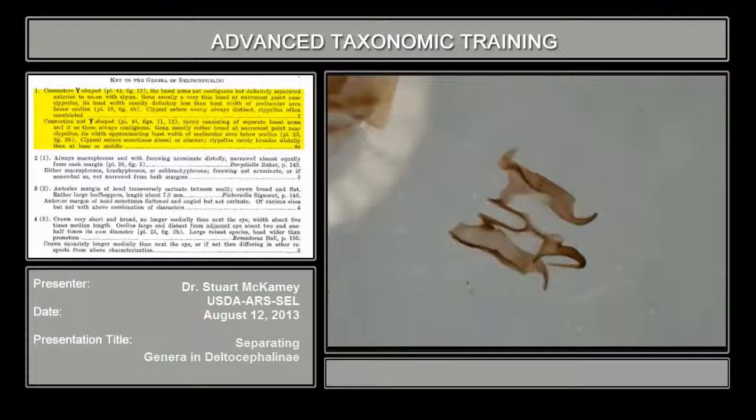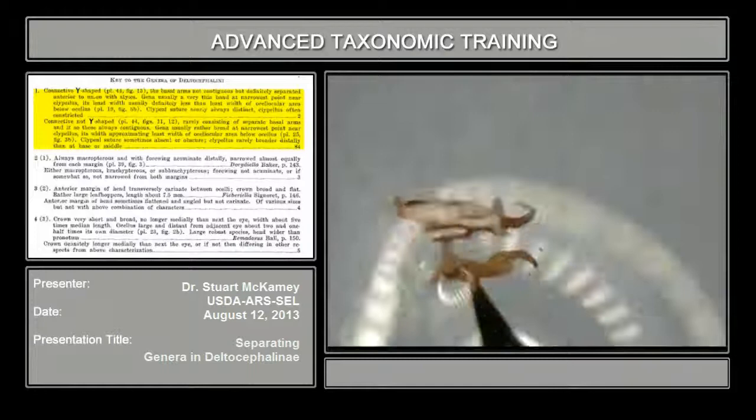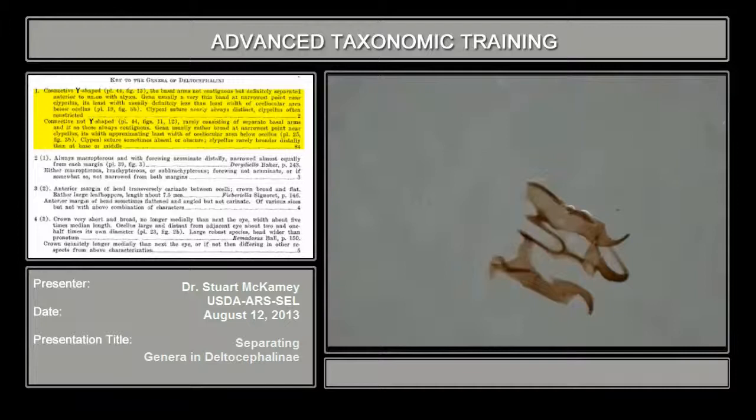You don't have to see a complete side view. You can see the aedeagus — the connective ends here at the base of the aedeagus. In Texananus, there's a long, strong extension below the aedeagus.